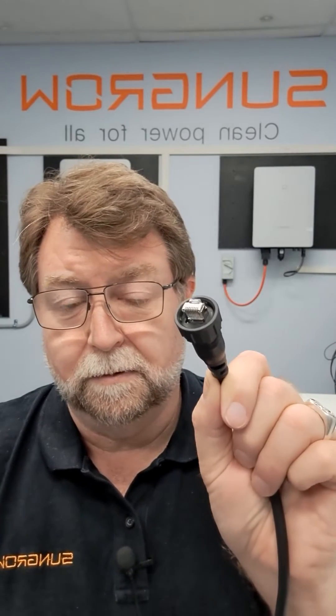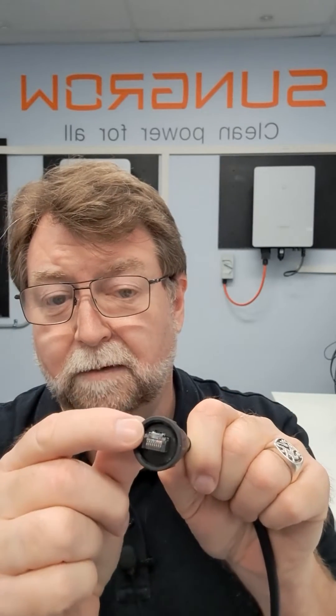The other reason is for the connection itself. The normal clip that connects an RJ45 is actually enclosed in the plug, so to ensure the correct connection, this lock nut has to be actually locked.